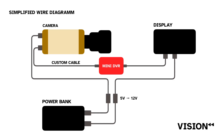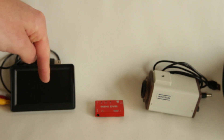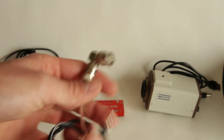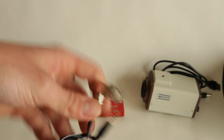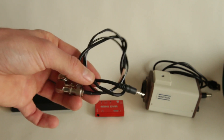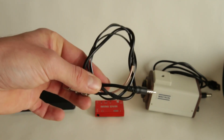Now we need to figure out how to get the video signal from the camera into the mini DVR and then from the mini DVR into the display. For that I need two cables. I have some footage of what I did, but because of some focusing issues I had to reshoot all of this — so this cable is already the one that's working.